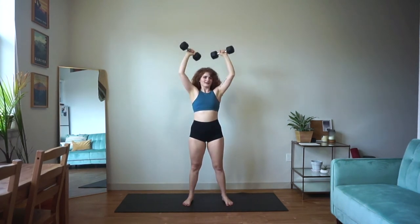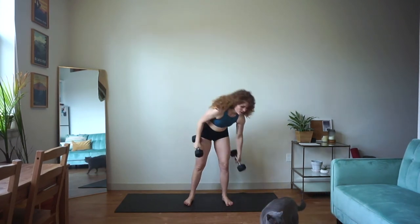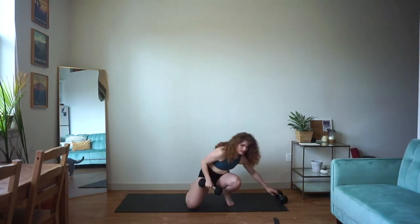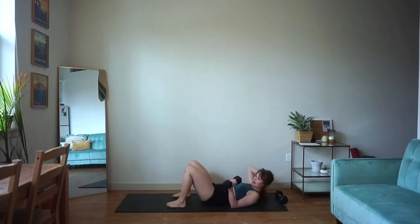Push, press. That's four, three, two, and one. Bring it down to the floor — you only need one of your dumbbells. We're going into our floor press next.